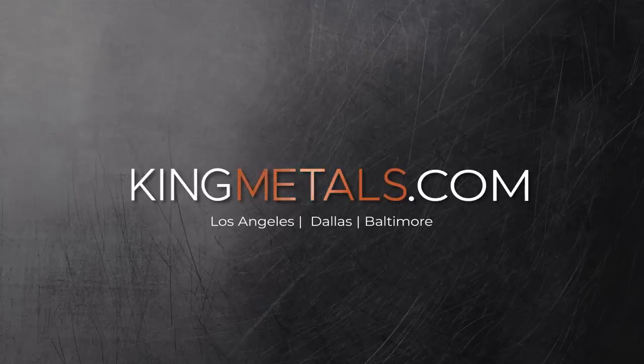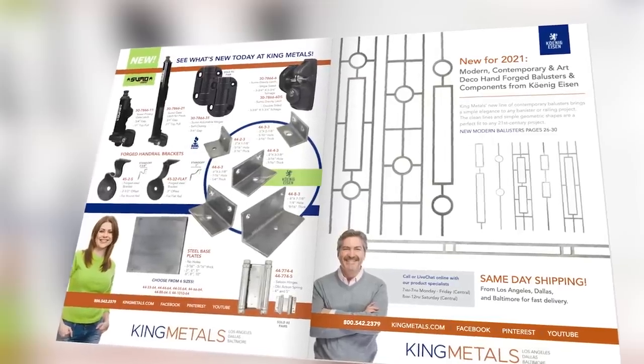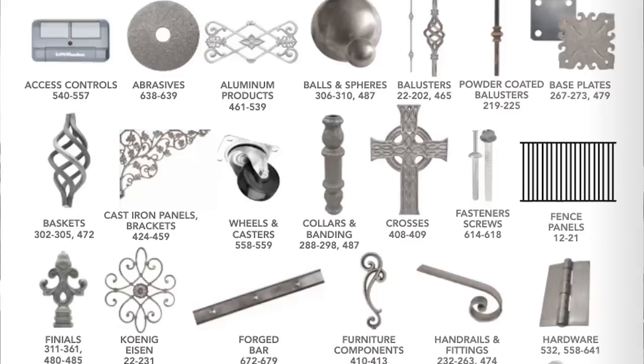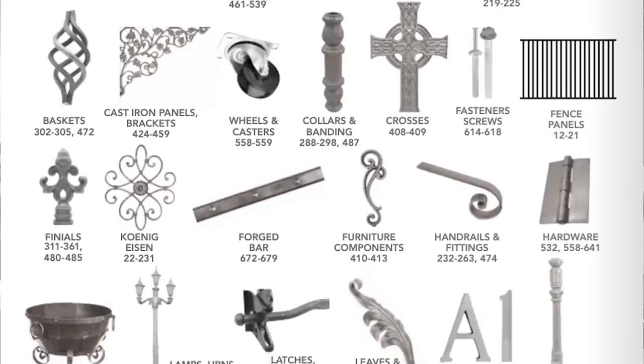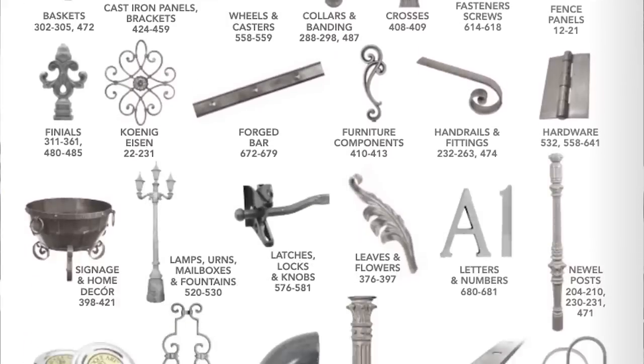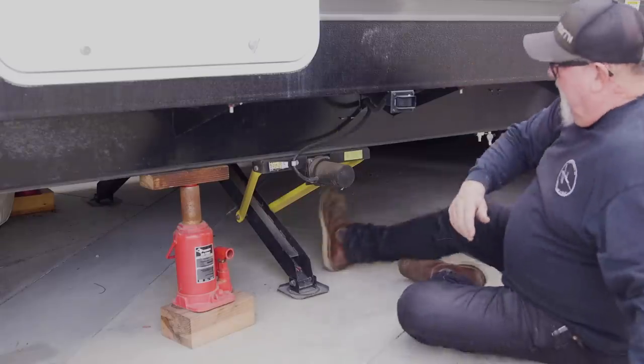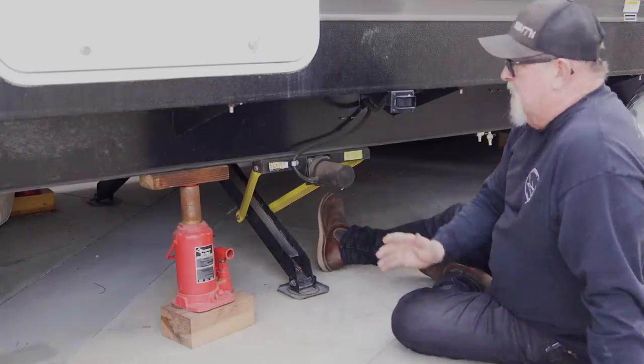Today's video is sponsored by King Metals. They've got all your fabrication needs in one location, from hinges to hardware, balusters to metal decor, brass to aluminum and a whole lot more. You name it, they've got it. Check them out today at kingmetals.com. Now let's get back to today's video.